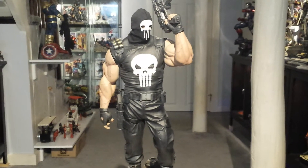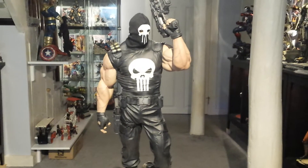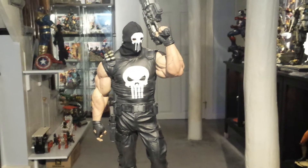This is the regular edition. The exclusive was just an art print. It's got a couple of extras on it that I just created for the statue, and I'll take those off and show you the actual statue and what it comes with.